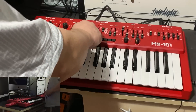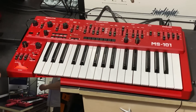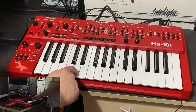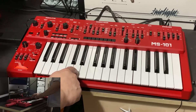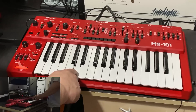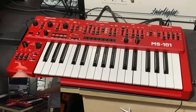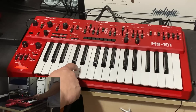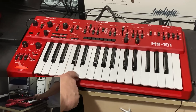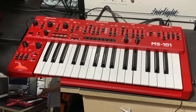Now let's do the ramp sawtooth on both — filter frequency up, resonance down. This is the SH-101, this is the MS-101. That phasing you can hear would indicate a lot of similarity in the frequencies.